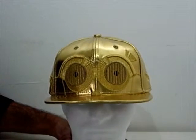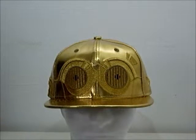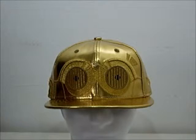My name is Addy, and this is a product presentation by CrimeClothing.co.uk.